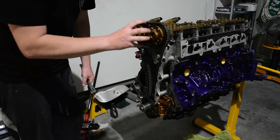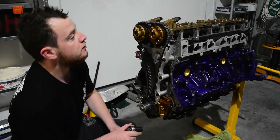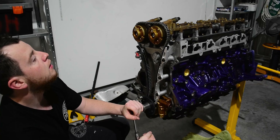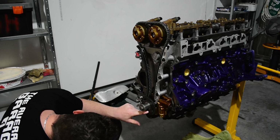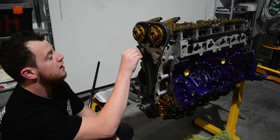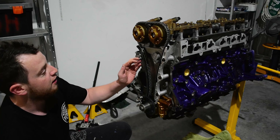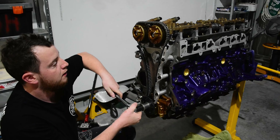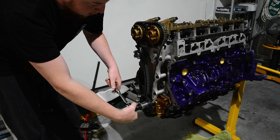For one full rotation: the crank will rotate twice while the cams rotate once. After this rotation, the cams should be pointing at 12 o'clock and the timing mark on the crank should be straight down. So that's golden. Now I can pull the pin out and let the tensioner do what it wants to do — it will ratchet out and lock in place where it's happy.